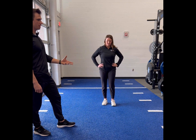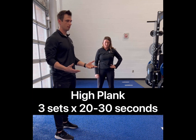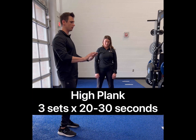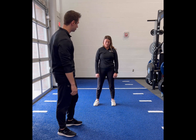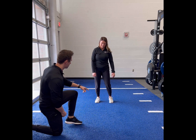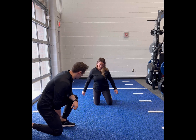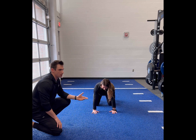Now we're going to do a core stabilization and strengthening exercise. A traditional plank — called a high plank — means you're going to be on your hands rather than your elbows. We'll start in a quadruped position, down on both knees, hands flat on the floor. This is your starting position.